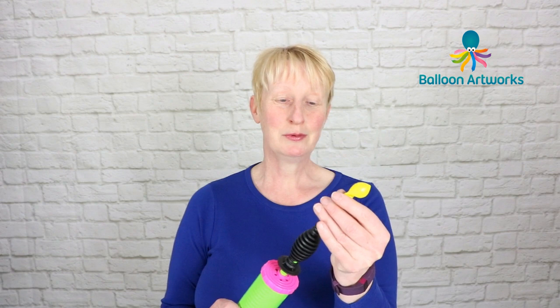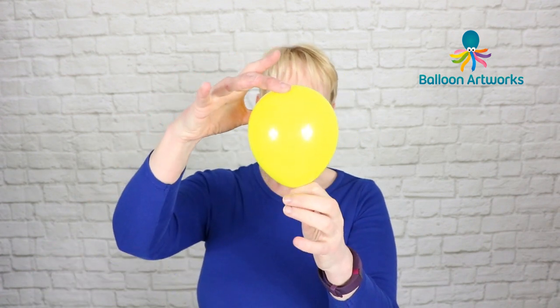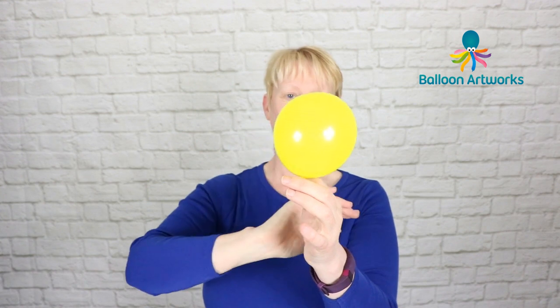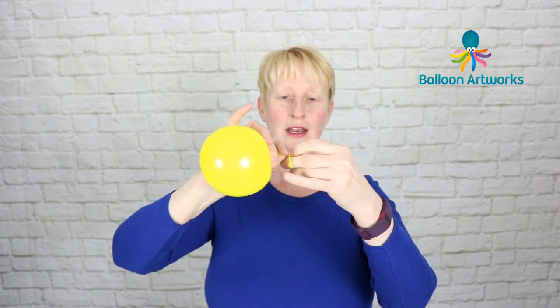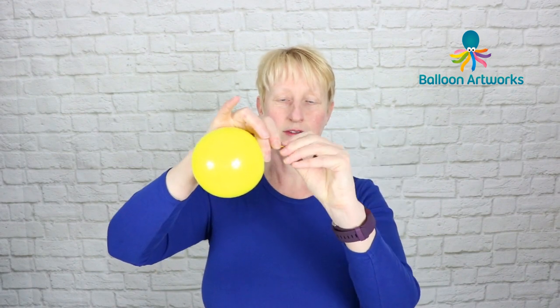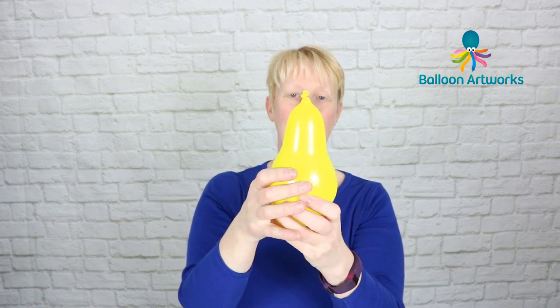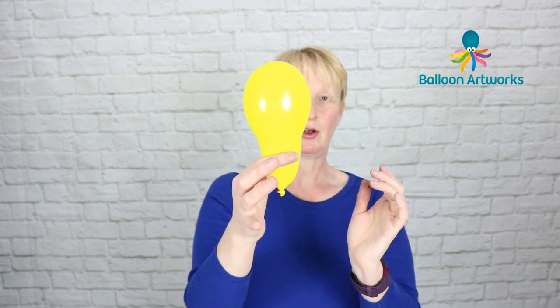Take a yellow round and inflate this quite a bit — in fact over-inflate it — and then let out the air until it's about four inches or so, then tie and tie high on the neck. Then give your balloon a squeeze, so that's the shape that we've got.